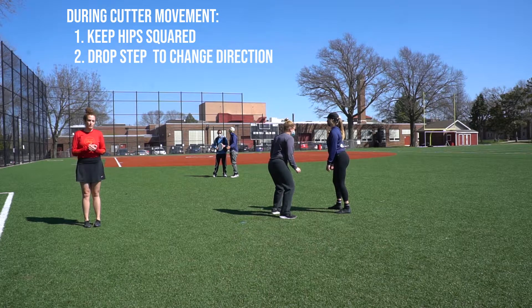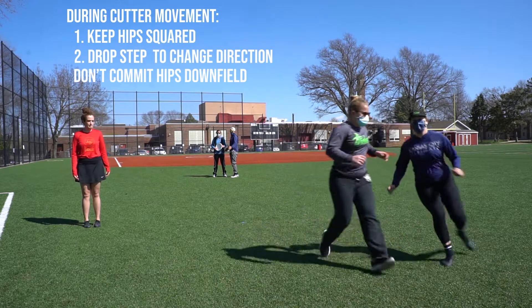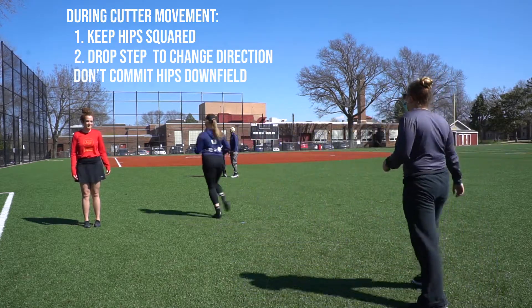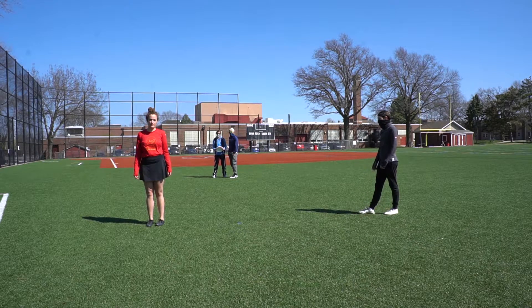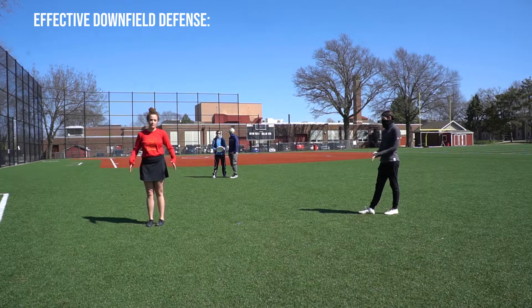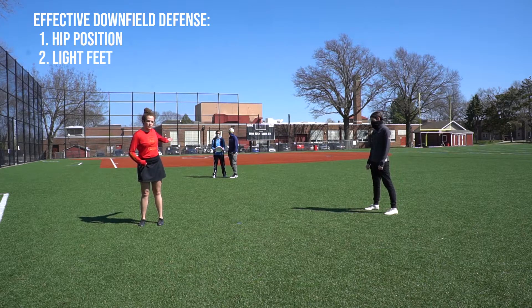One thing you don't want to do — demonstrated by Steph and Jordan — is to commit your hips downfield and turn your body completely. We're now going to show you a couple of examples of effective downfield defense. Keep in mind where your hips are, light feet, and take into consideration where the disc is.